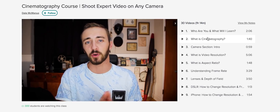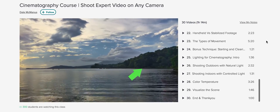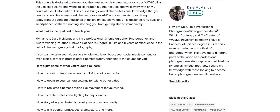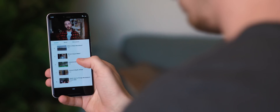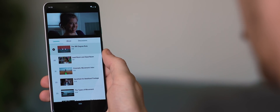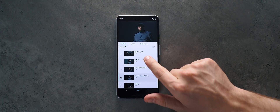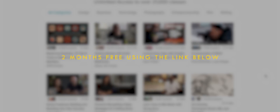I've recently been watching a Dale McManus class that goes into all the ins and outs of getting professional-looking footage using any camera whatsoever. It's super beneficial, particularly if you don't have access to high-end equipment, and this is the sort of content that I just love sitting back and learning from. This is just one example of thousands of classes available on Skillshare. Premium membership starts at less than $10 a month, giving you unlimited access to high-quality classes from experts working in their fields. But for the first 500 people to sign up using the link in the description, you can get two months of Skillshare for free.